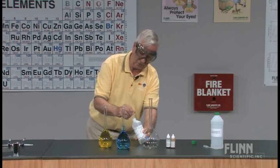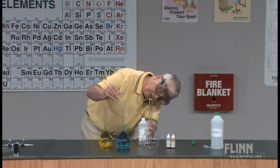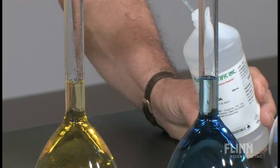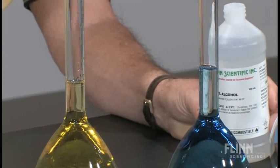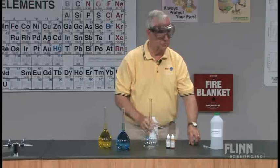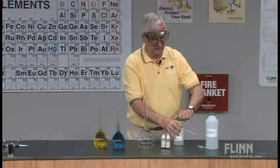Now it's important to know that if you do this and use food coloring as I have here, remember that the yellow dye must go into the water. If you put it into the alcohol, it will gel up into the bottom and will not go into solution. The yellow dye is water soluble but not alcohol soluble.